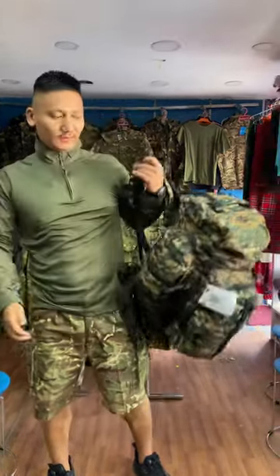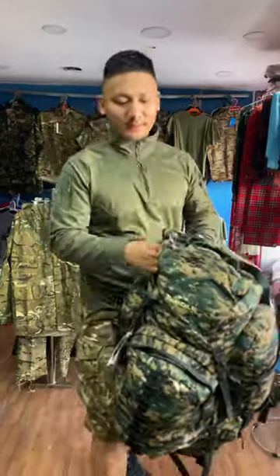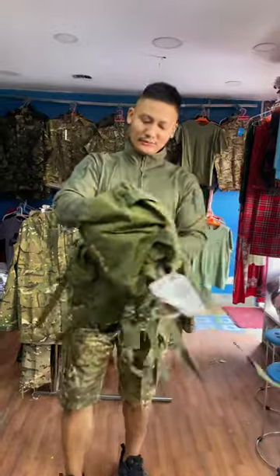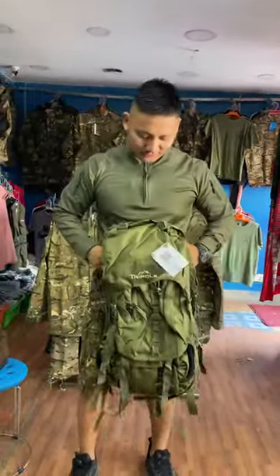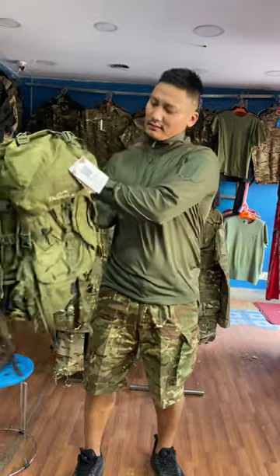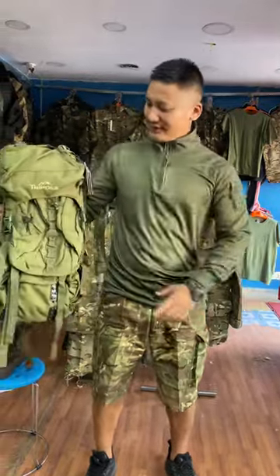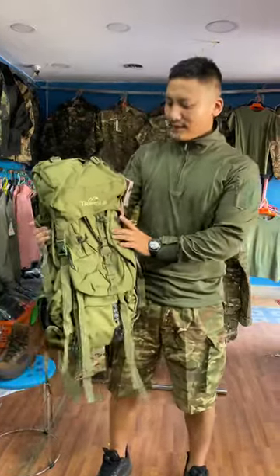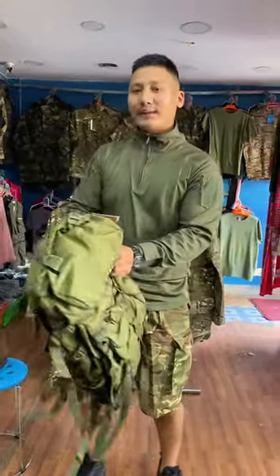Hello everyone. This pattern is made in plain green. I have a share with you guys — I am giving you the filming of this bag, I will show you how to wash this bag.